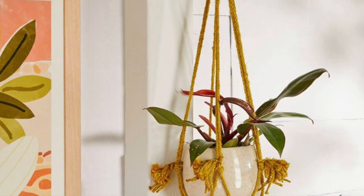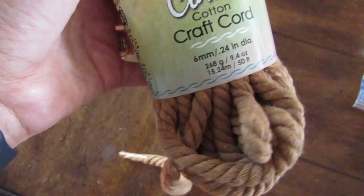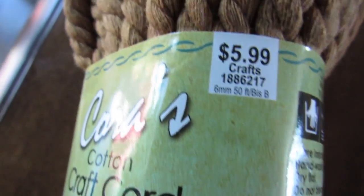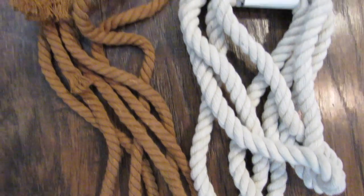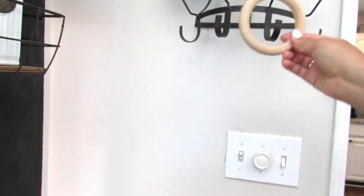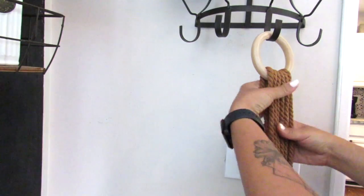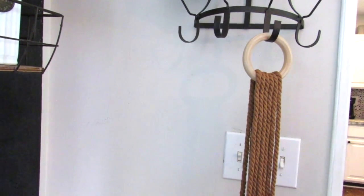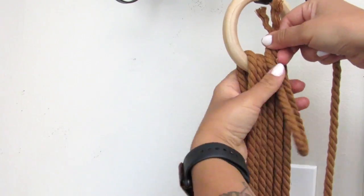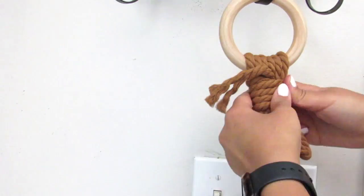For our next Dollar Tree DIY, we're going to do an Anthropologie inspired decor piece — some simple macrame. I'm using this cotton craft cord I already had on hand from Hobby Lobby, which is very similar to the inspiration piece from Anthropologie. I compared it to some of the new Dollar Tree cotton nautical rope — it's comparable, just a little thinner, but you can use a few packs of the Dollar Tree nautical rope instead. I cut six strands at about 90 inches long, folded them in half, and put them on a wood ring from Hobby Lobby.